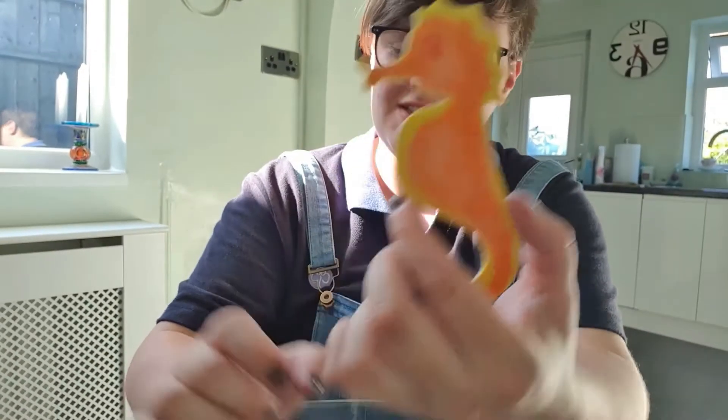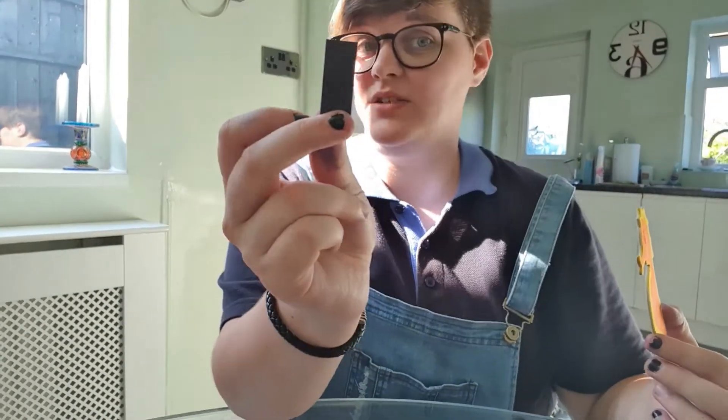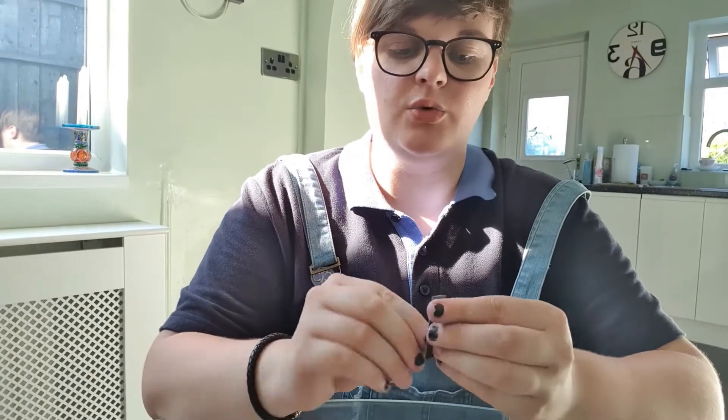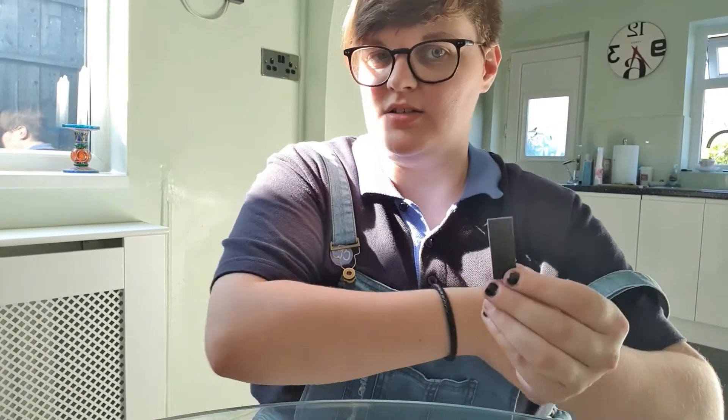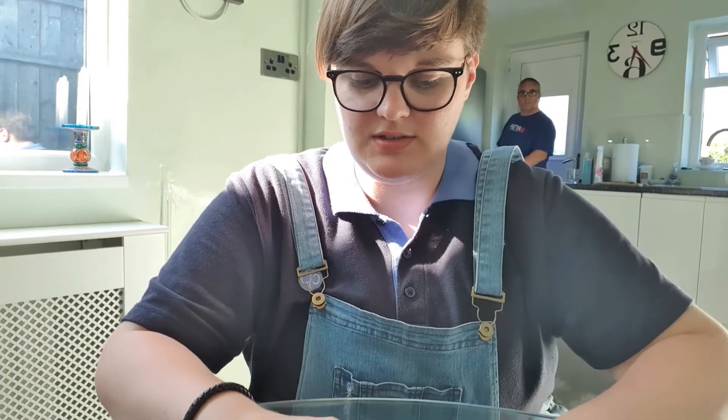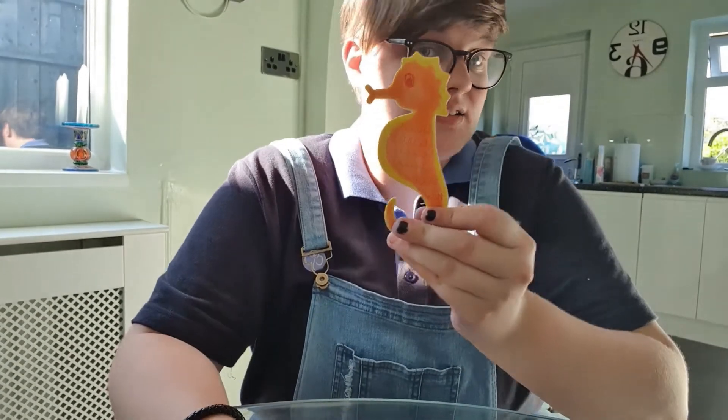Once your seahorse is all coloured in, get your magnet which will be in your small things envelope and stick it on the back. We want to use the thicker magnet because there is a thin one in there as well — that is for a different craft. So we stick it on, just like that.